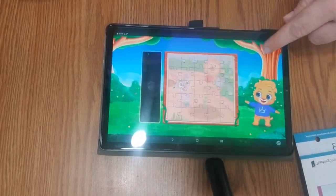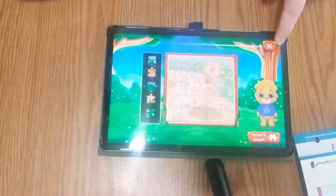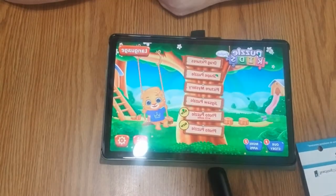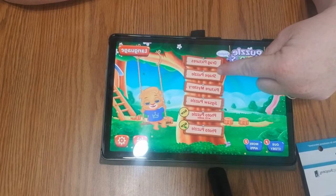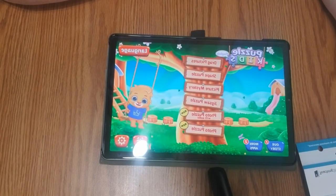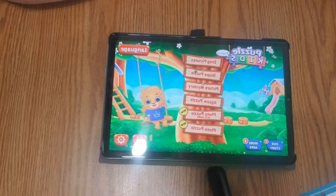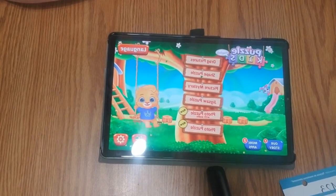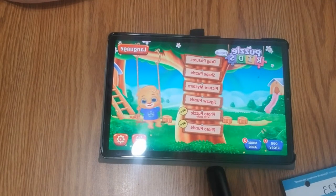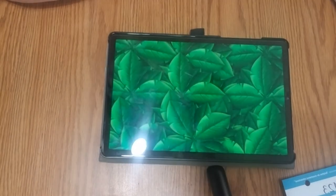Alright, let's bring it across. You can do different things on here, like a shape puzzle, picture mystery, or drag the picture. Some of the things we want to think about is what shape do we recognize and can we describe it? What about this shape puzzle — let's see what happens.